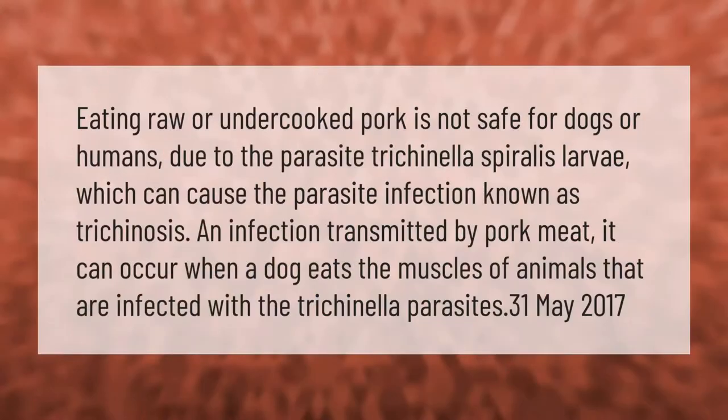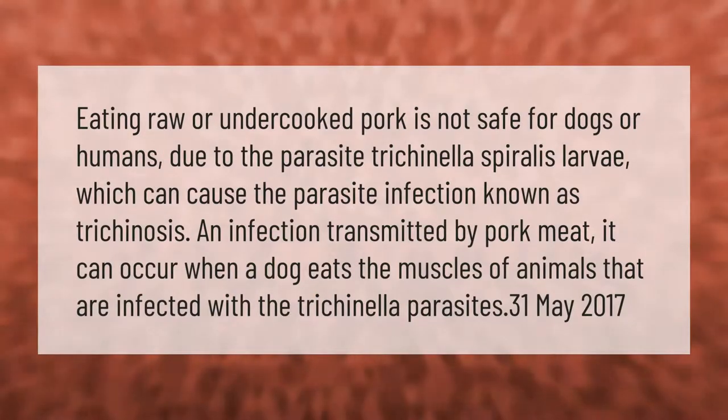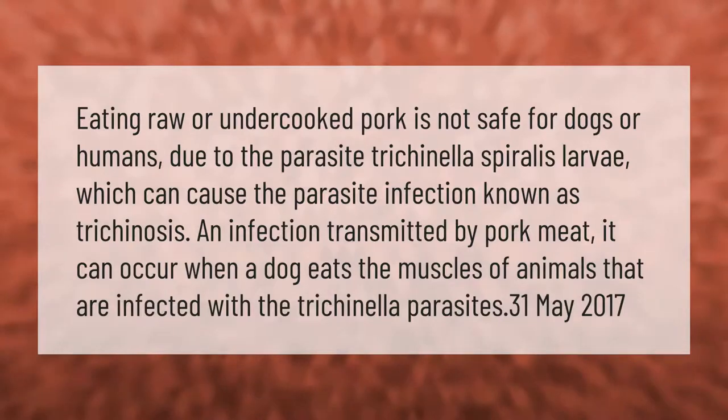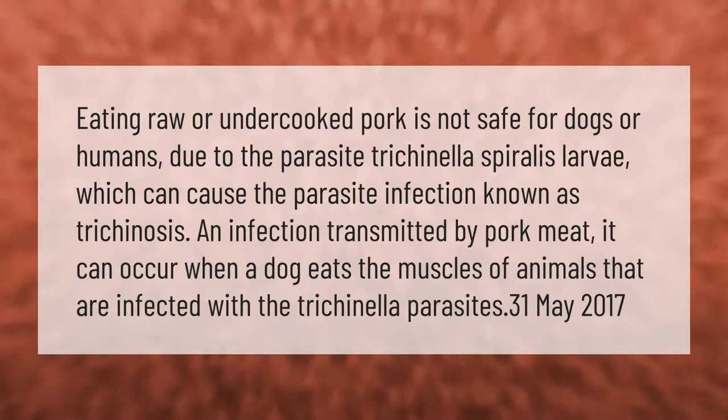Eating raw or undercooked pork is not safe for dogs or humans due to the parasite trichinella spiralis larvae, which can cause the parasite infection known as trichinosis — an infection transmitted by pork meat. It can occur when a dog eats the muscles of animals that are infected with the trichinella parasites.